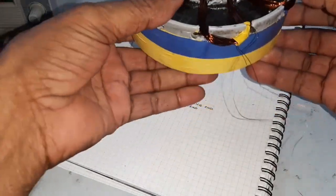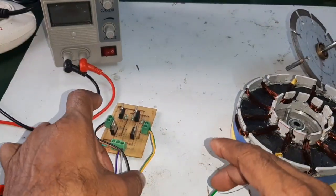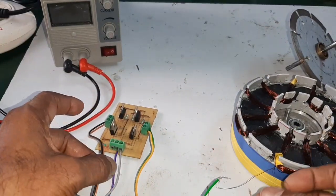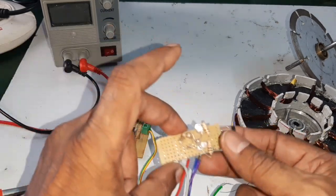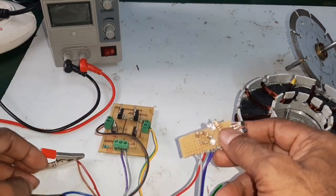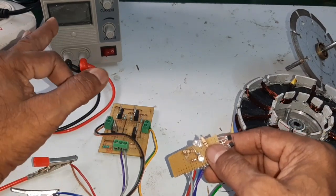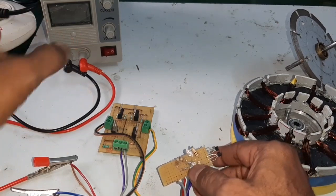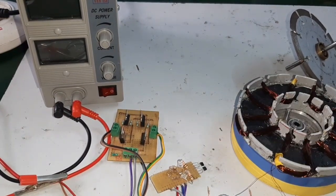Stator windings are completed and it is connected to the single-phase BLDC controller. Here, this is the source lead. And here, this is the sensor. And here, this is the input of this BLDC controller connected to the regulated power supply.